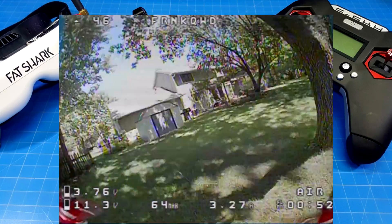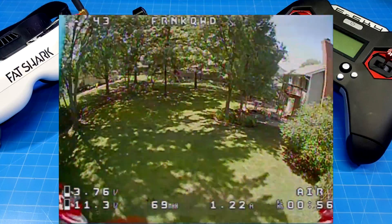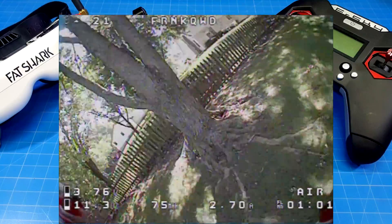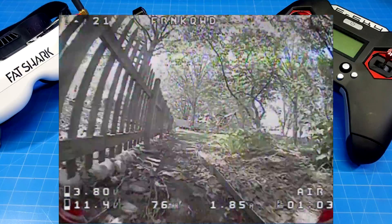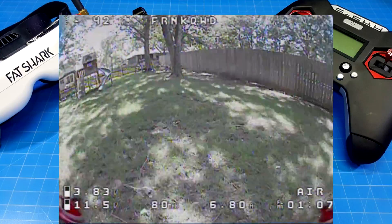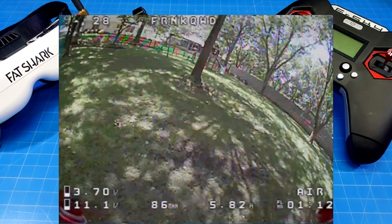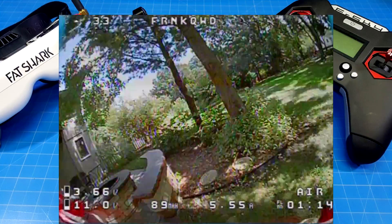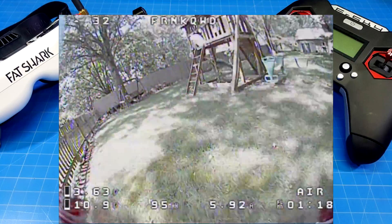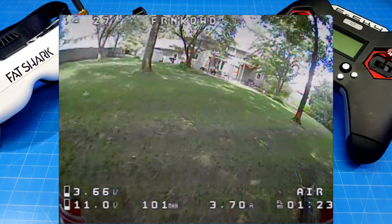Your flight time is going to vary. It may be less if you're hammering the throttle doing all sorts of freestyle moves, but it could be quite a bit more. I get the feeling from people who come to this channel that in most cases my flight time would be at the low end, and your flight time might be at the top end. I especially want newer pilots who may have just come to the channel to know this.